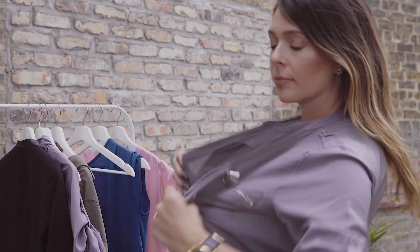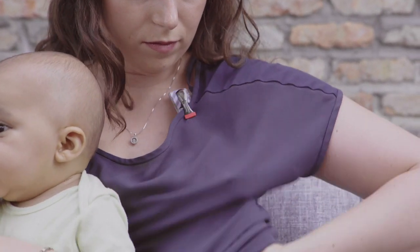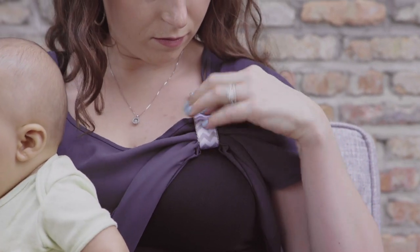Wear any shirt and a cami if you like. Secure the LatchPow clip on your collar. Lift your shirt when you're ready to breastfeed.